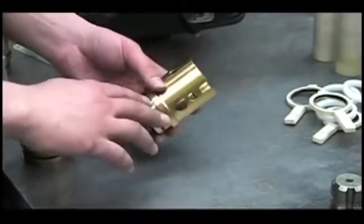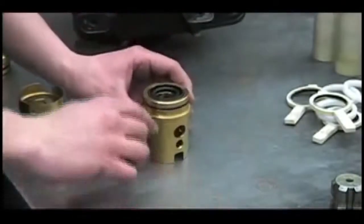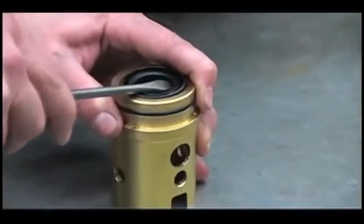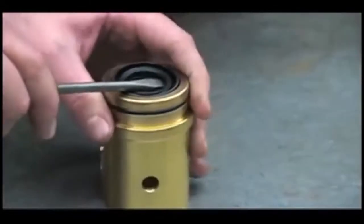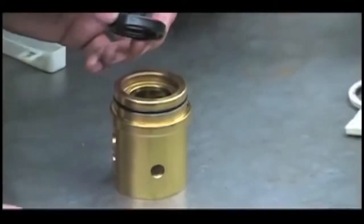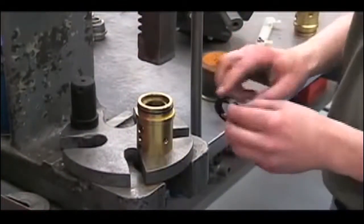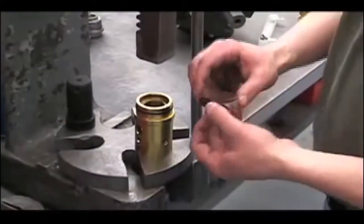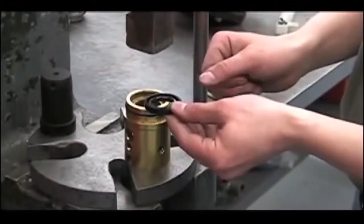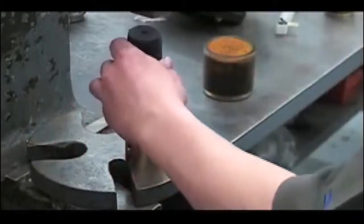If the pump has been leaking oil, you'll want to replace the oil seals. To do that, gently pry the old seal out with a screwdriver. Then press a new seal in. When installing the new oil seal, lubricate the outside and inside edges, put it in facing the correct way, and press it in.